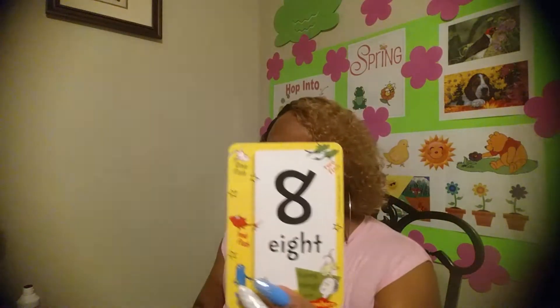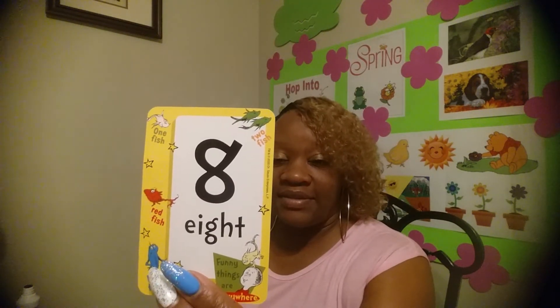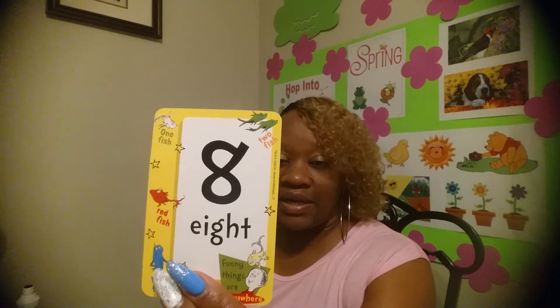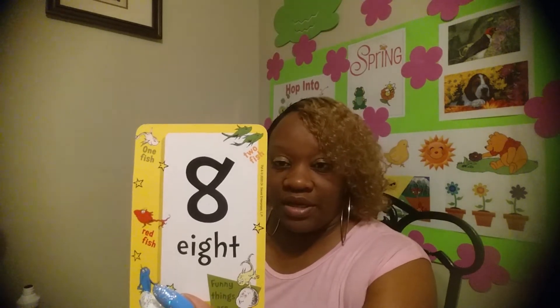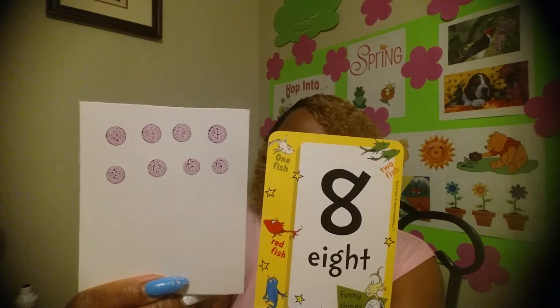What number? Eight! The number eight — are you ready? Let's get those dots going. Eight dots and the number eight.